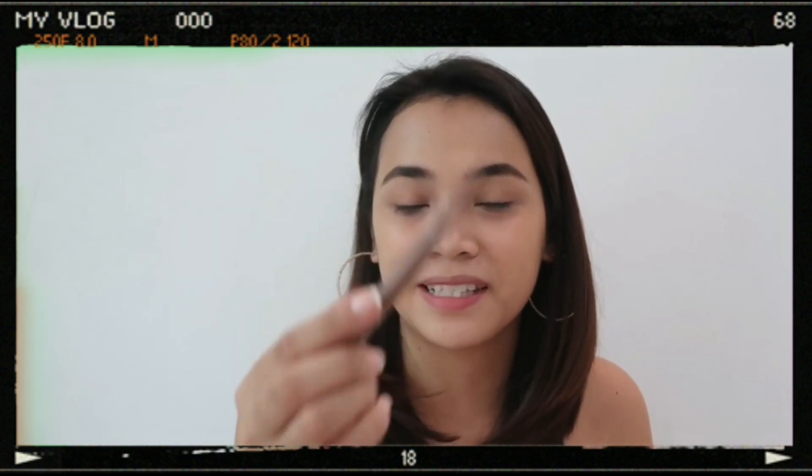I'll be using this Beauty Pop by Pen Shop eyebrow pencil. This is in the shade Brown.